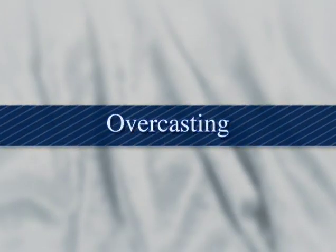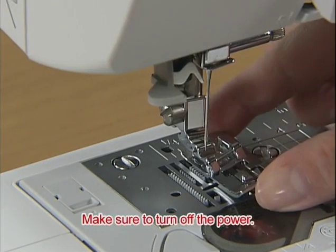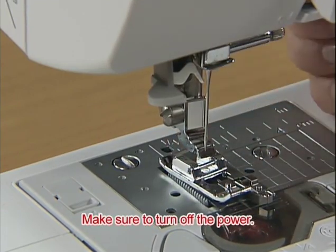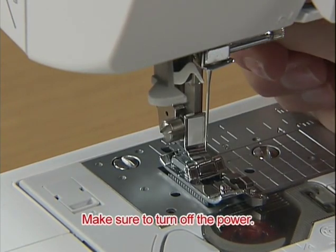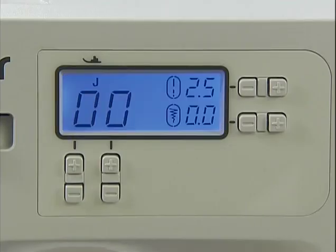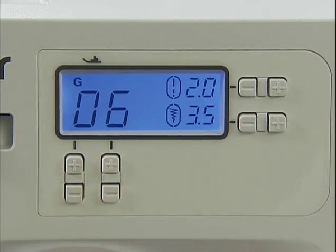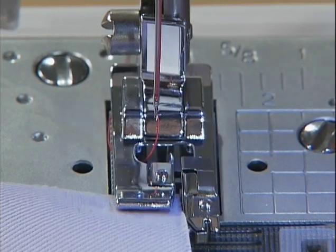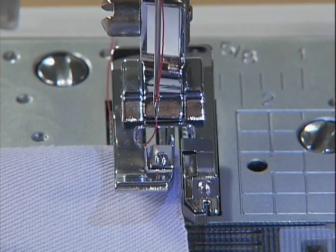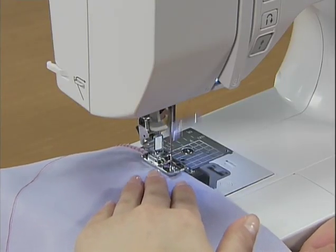Now let's finish the seams. Use the overcasting foot G to finish the seams. Turn on the power and select an overcasting stitch using the stitch selection keys — we'll select pattern 06 for now. Position the fabric with the edge against the guide of the presser foot and lower the presser foot. Sew with the edge of the fabric along the presser foot guide.